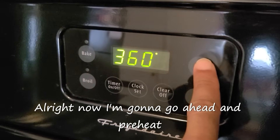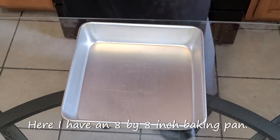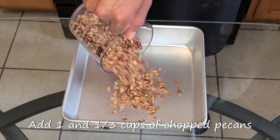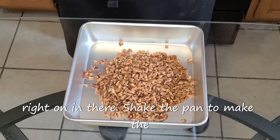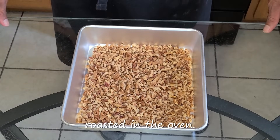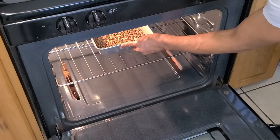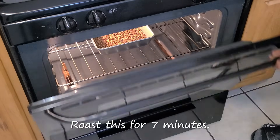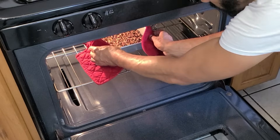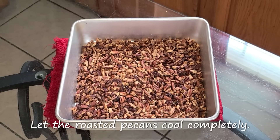Now I'm going to go ahead and preheat the oven to 400 degrees. Let's get started with roasting our pecans. In an eight by eight inch baking pan, add one and one-third cups of chopped pecans. Shake the pan to make the pecans even. Place this into a preheated 400 degree oven on the middle rack and roast for seven minutes. After seven minutes, remove the pecans from the oven and let them cool completely.